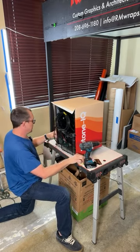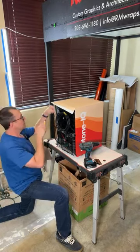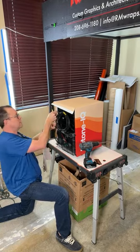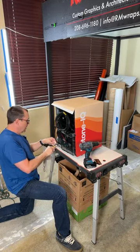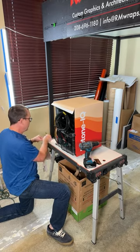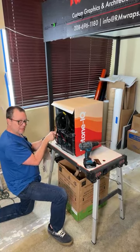For mini-fridges, wrapping just the body is the quickest — we take the door off, wrap it, and put it back on. What I'm doing right now — wrapping the door frame in matte white — is probably the longest part for the little mini-fridges. I'll show you that next. The back is also important because you never know if the unit is in a window or on someone's desk at the office — the back is just as important as the front.